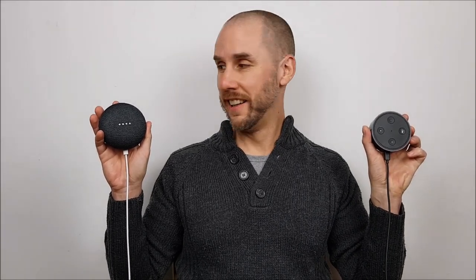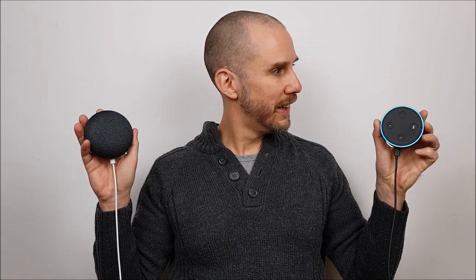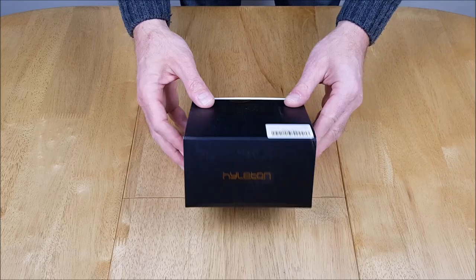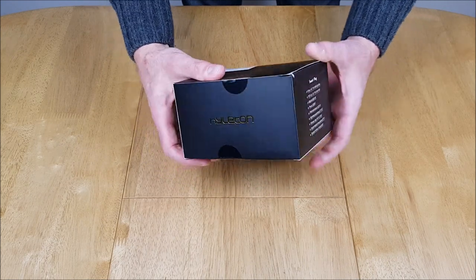In this video we unbox a twin pack of smart plugs. Alexa, let's roll. It's DadVinci time. Ok so it's unboxing time of the Hilaton twin pack of smart plugs.